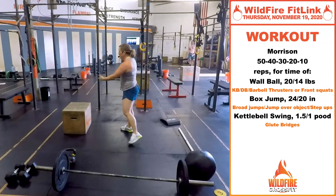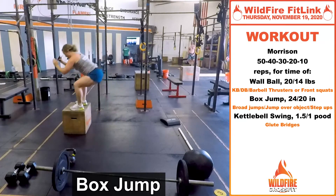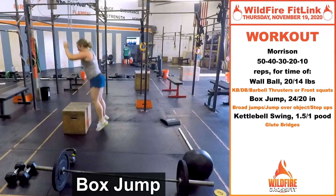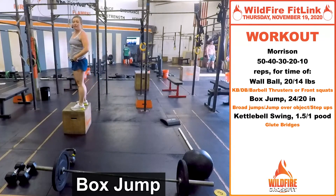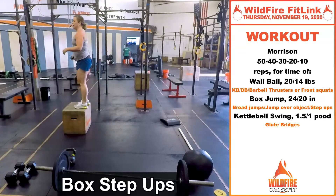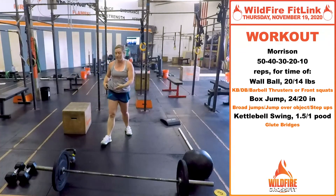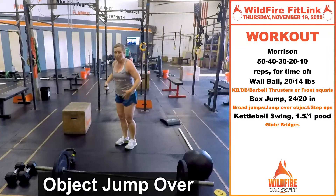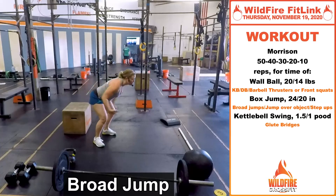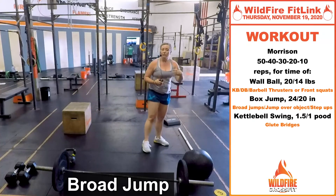Then you're gonna do box jumps. If you've got a box, jump up onto it, stand all the way up at the top, come right back down, land in that squat, full extension at the top. If you need to scale, step up and step back down. If you don't have a box, you can jump over any object, or do a broad jump forward.